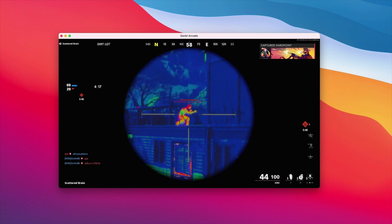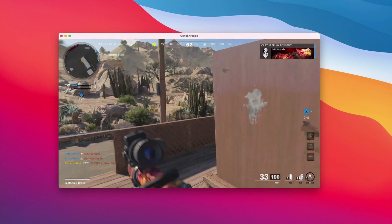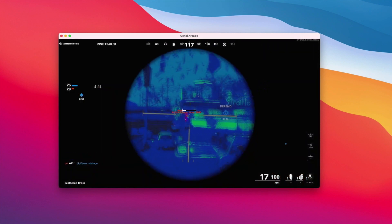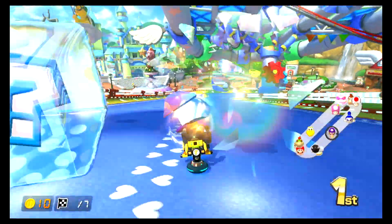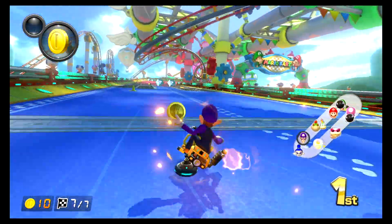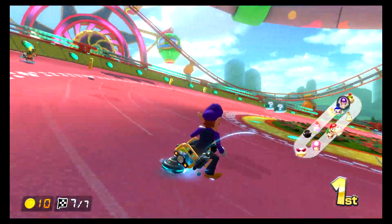Overall the game feels very playable on my MacBook, but when there's a lot going on it just doesn't feel as smooth as playing on a TV. To change things up, here's Mario Kart on the Switch — I recorded this footage using the record feature built into the Genki Arcade app, and it definitely looks pretty awesome and very high quality.